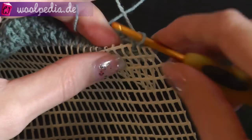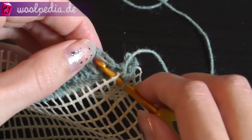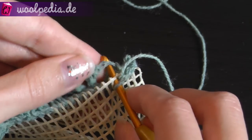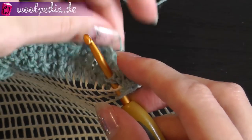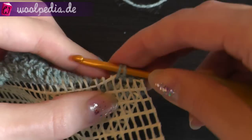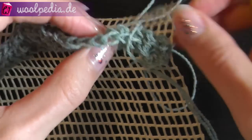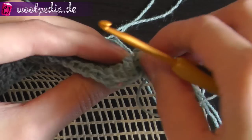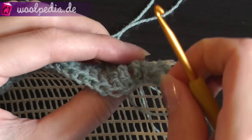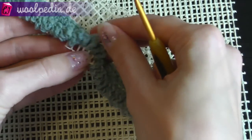Go through the next square, then through the next stitch, yarn over and pull through — you have two loops, then complete your single crochet. Continue doing this until the end of the row and you get your fluffy carpet row.